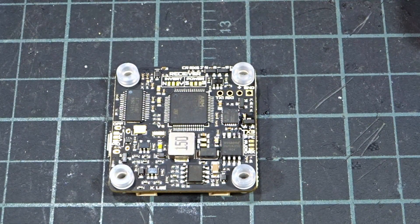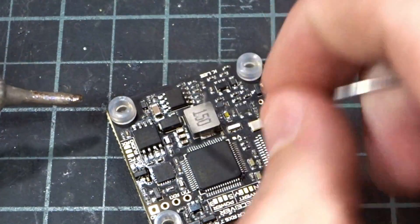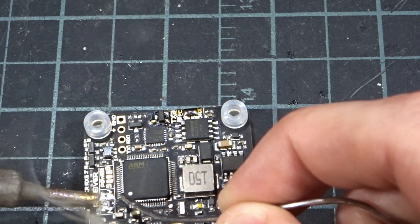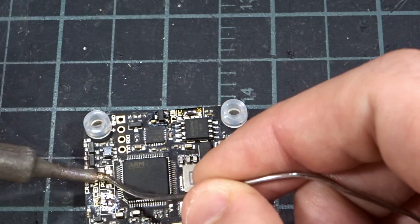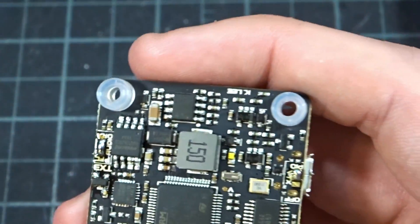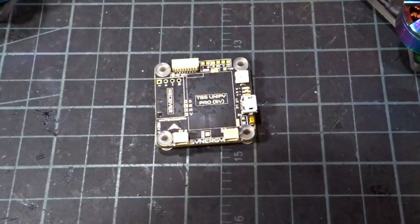Bridging the middle pad with the outside pad for each option selected. Bridge pin IO for FC. Up here, select 'no' for invert. Select 5 volts for the receiver power. Always good to do a close-up inspection — I can see I accidentally bridged all three pads here, which is not what we want. I need to unbridge the bottom one — just swipe my iron across it. Now we should be all good.